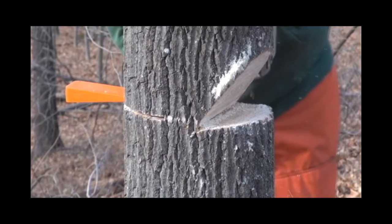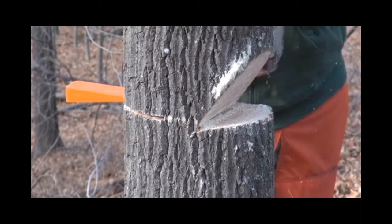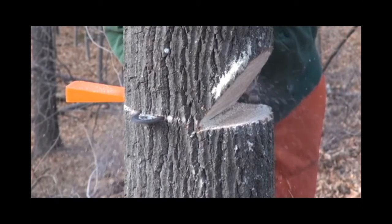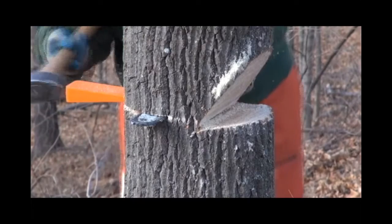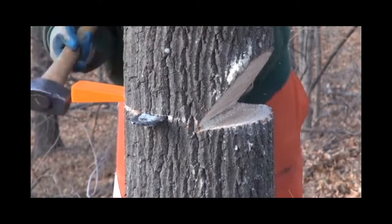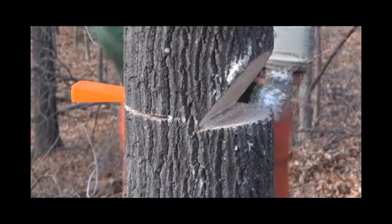I've got the wedge in now. In a perfect world, I thought I was going to end up just cutting it one more time a little bit deeper, banging the wedge home, and the tree would just fall. This tree did have a little bit of lean to it, but I just wanted to make darn sure that it goes exactly where I wanted.